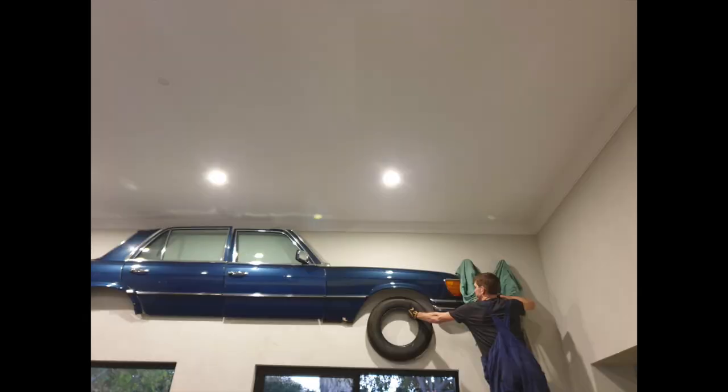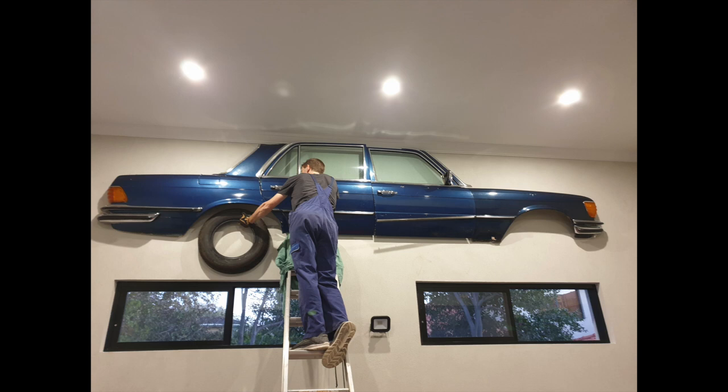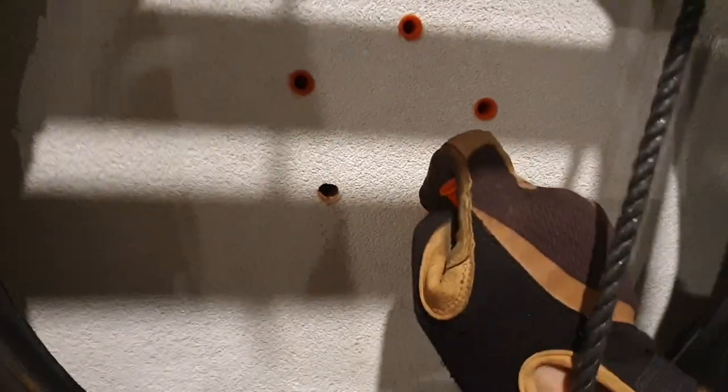I did some measurements of the rough tyre position off my own 6.9 and then put some screw holes in there. Yes, I know you don't need five holes to put it in there, but this was mainly for alignment more so than actual weight bearing. Using the ramset screws, we line that up and they actually looked in a reasonable position.